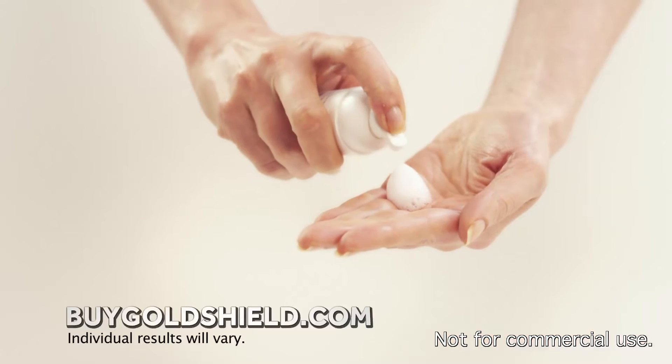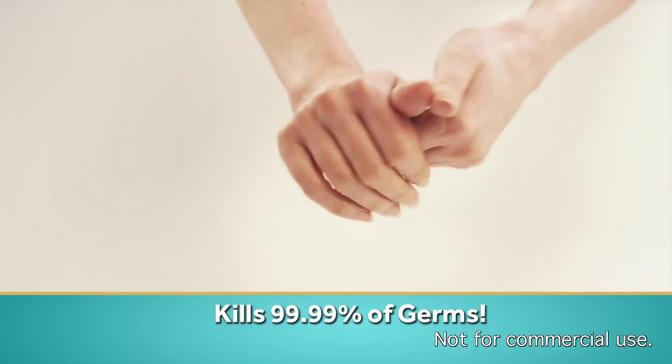What's more, water-based GoldShield kills 99.99% of germs and it contains a gentle moisturizer too.